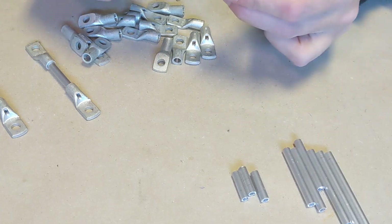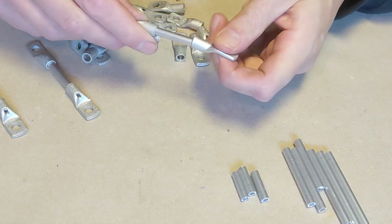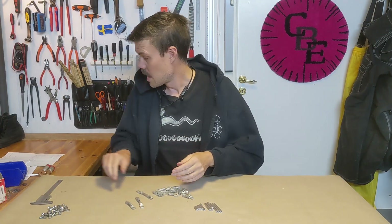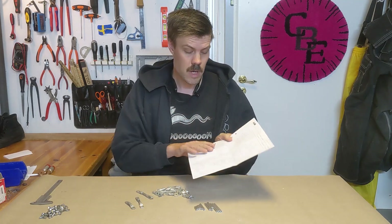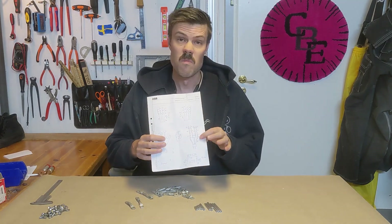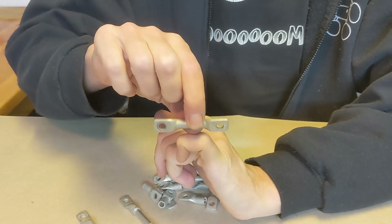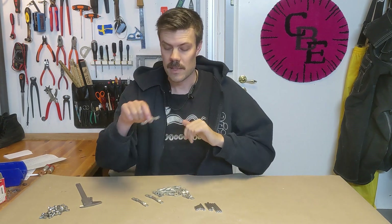So now we have all the parts for the fingers. You might wonder why there are so many different lengths of rods — that's because the fingers are different lengths. I took my hand as a template and measured it, which gave us this weird sketch of different measurements. Since this is the smallest piece you can make with these cable shoes, everything has to be scaled up from that.